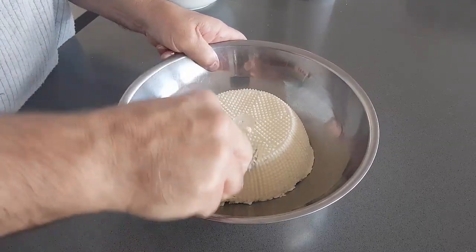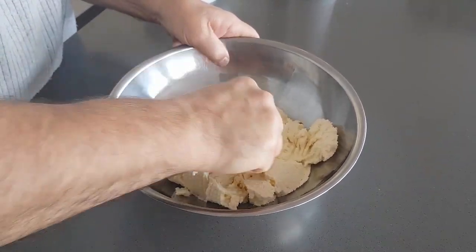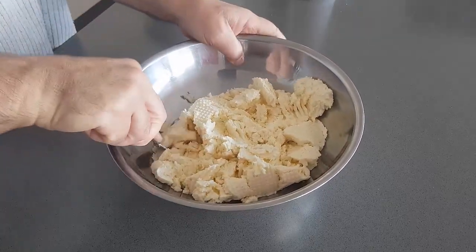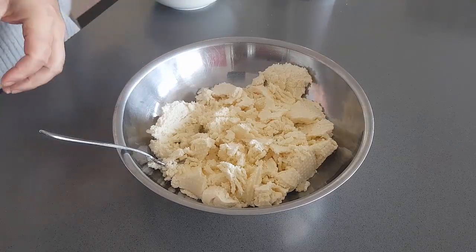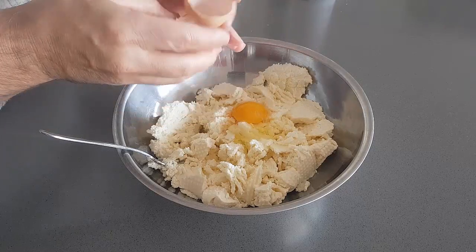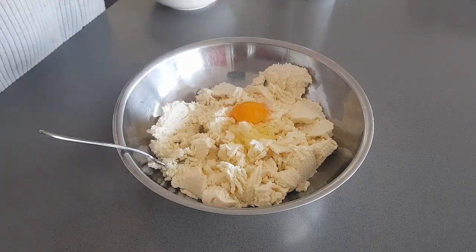It's just a matter of mashing up the ricotta. As I said, this is very easy, straightforward mixture. Just get it loose like that. Two eggs — these are our eggs. We have our own chooks, so these are nice and rich.